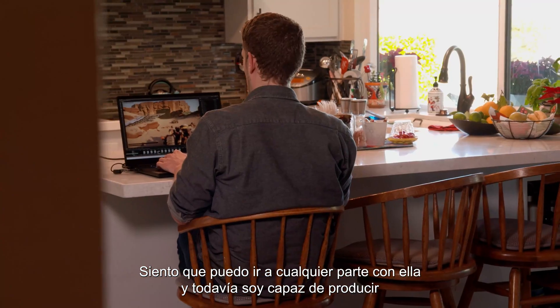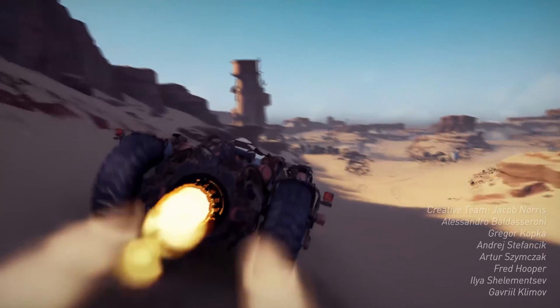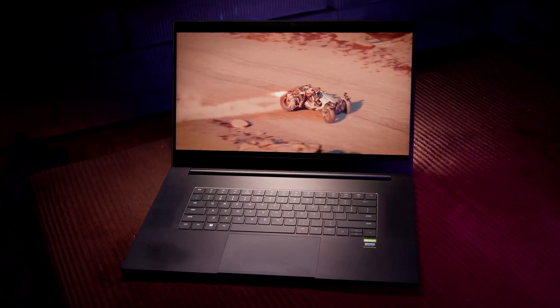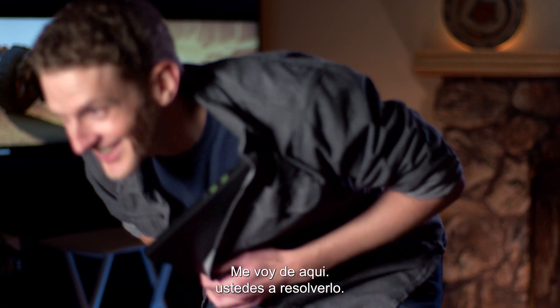I feel like I can go anywhere with it and still be able to produce the quality artwork that I could do at home. I kind of want to run away with this thing. This is over, right? I'm getting out of here — you guys figure it out.